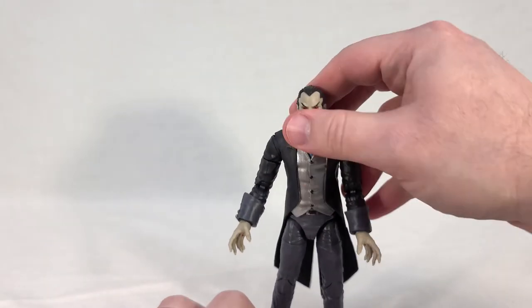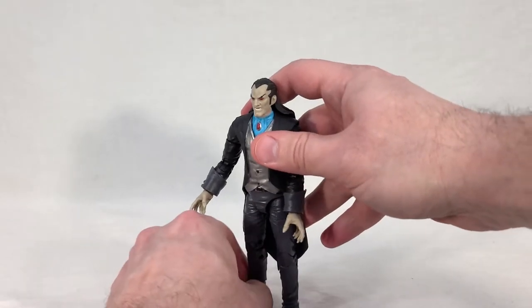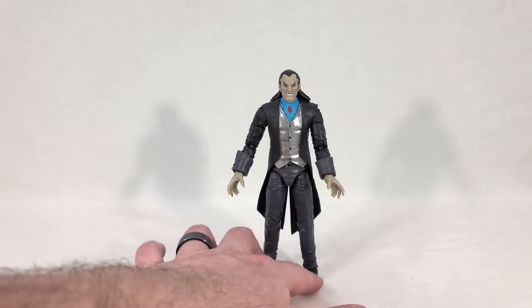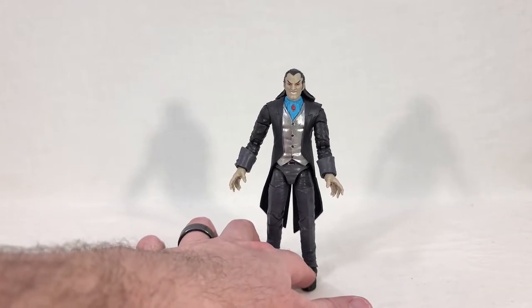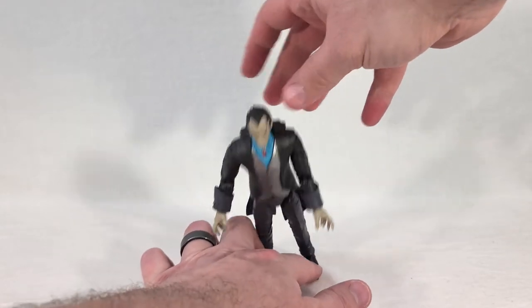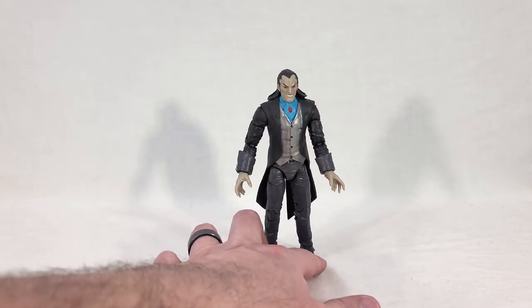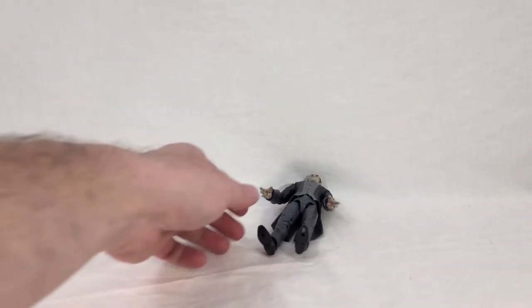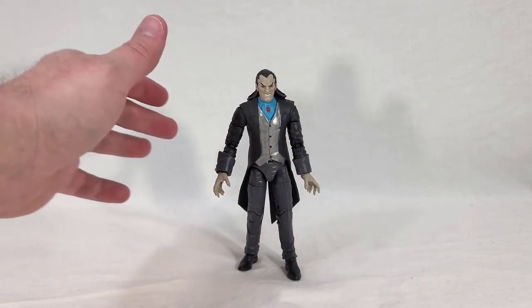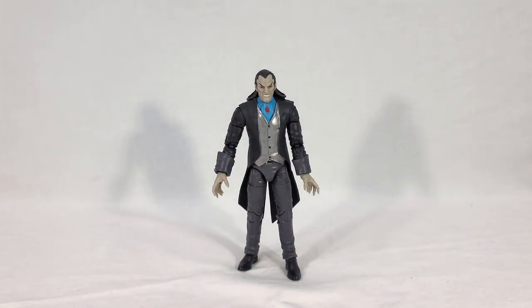I read something very interesting: Morlun is actually afraid of Earth-616, which is your main Marvel Comics continuity. He's scared of it because he keeps getting killed by Spider-Man in that continuity over and over again, so he'll actively avoid going there as he hops across universes trying to kill Spider-Totem people. I found that quite humorous. As for stability — he's very tall and very slim, and having long legs with fairly limited ankle rocking makes him a little bit hard to get just right. It's doable but he's more finicky than a lot of other figures.